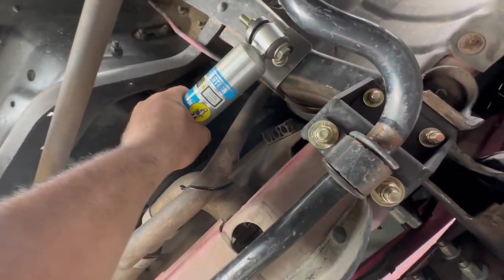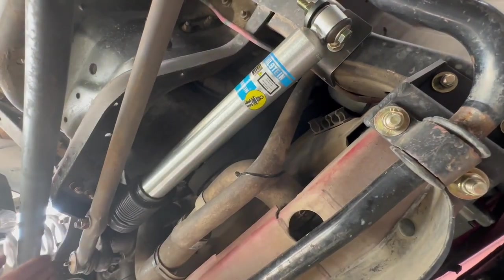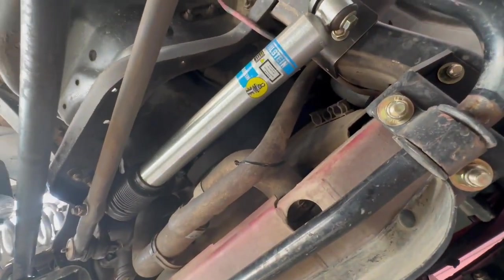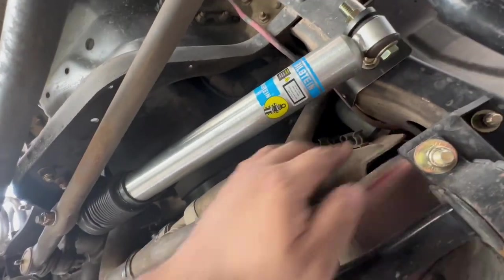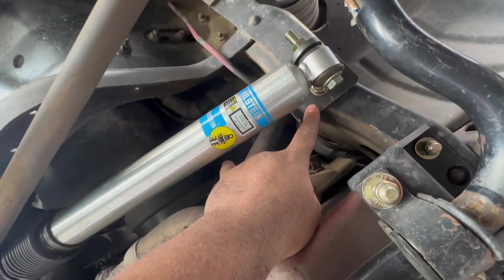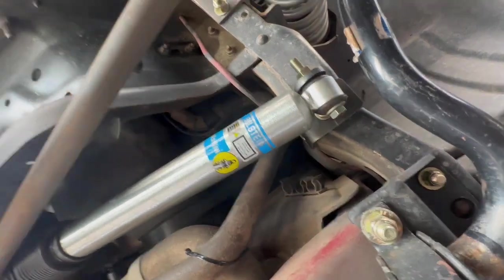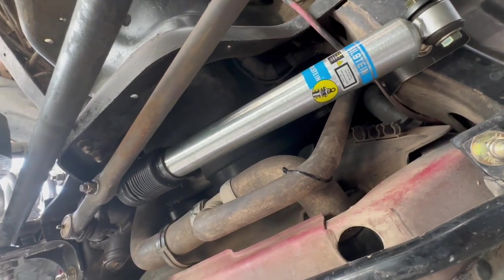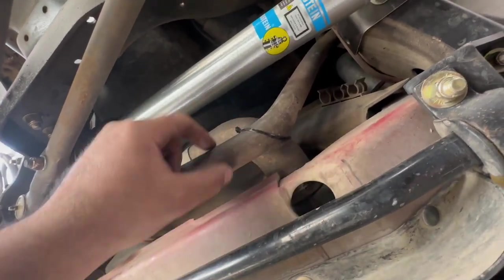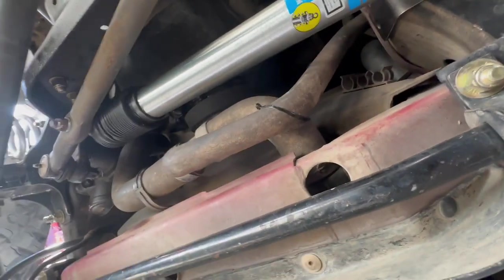This is not fully finished — we still need the other tab — but it actually works pretty good. It has travel in both directions, plenty of travel, and it does what it's supposed to do. What we're going to do now is take this bracket off, get all the measurements I actually need, and make the proper brackets to finish this product. I'll be able to test it for a few weeks and make sure everything works properly.